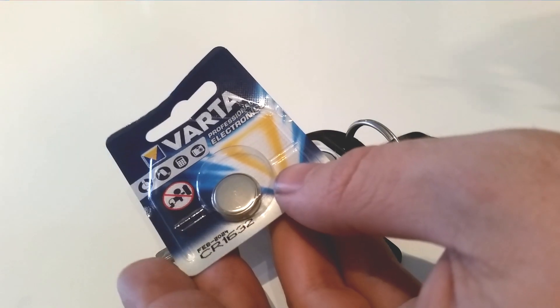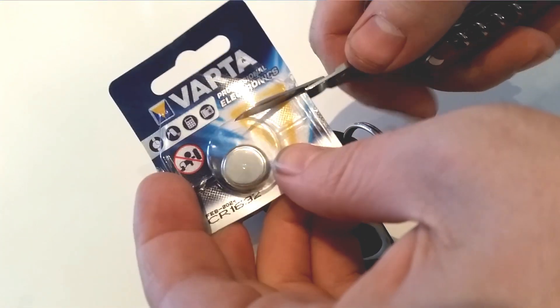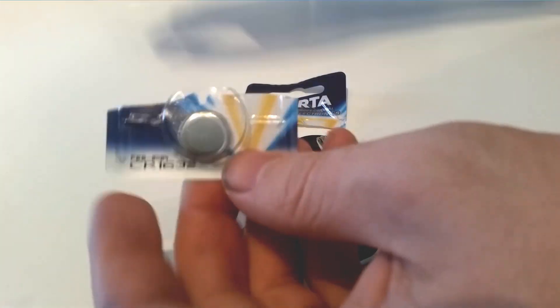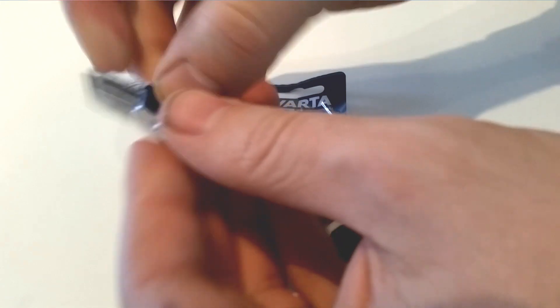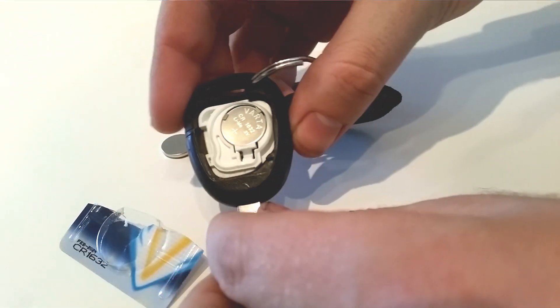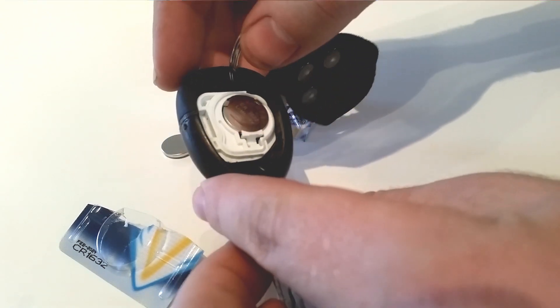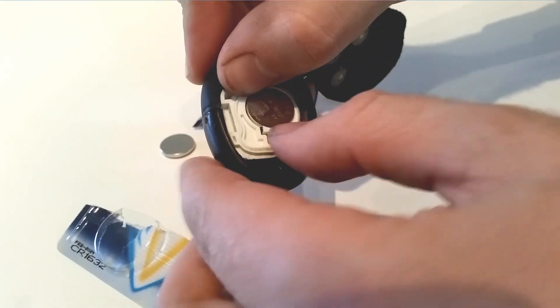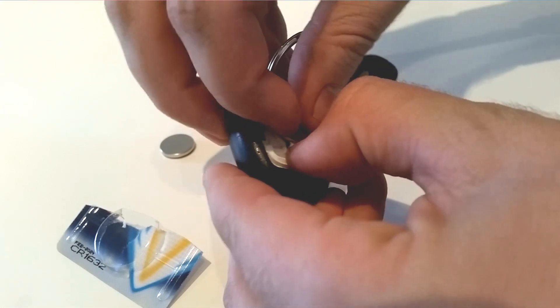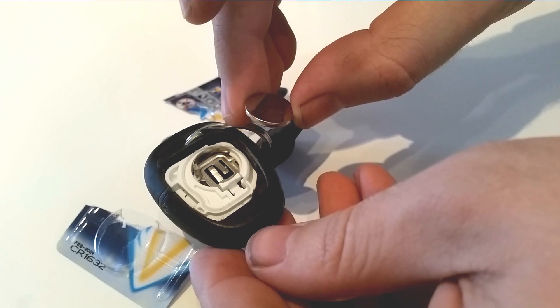Now take the new battery — I suggest using the Swiss army knife again to cut the package open and take the new battery out. Note the position of the old battery: the plus side is up. You depress this little tab on the side and the battery goes out.